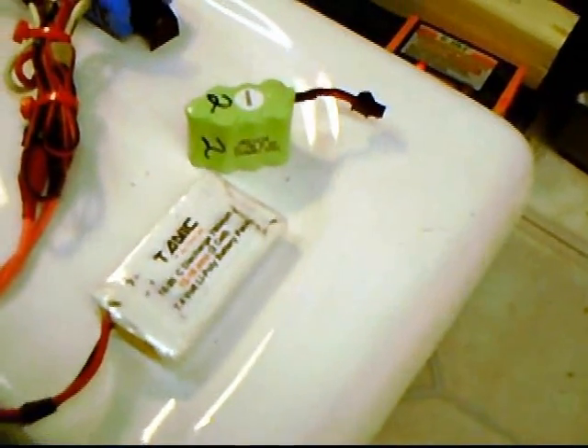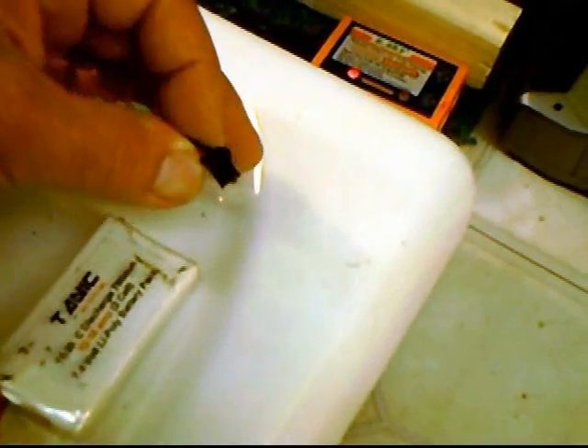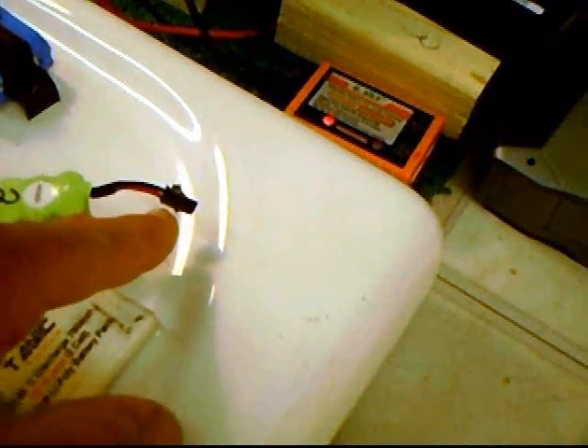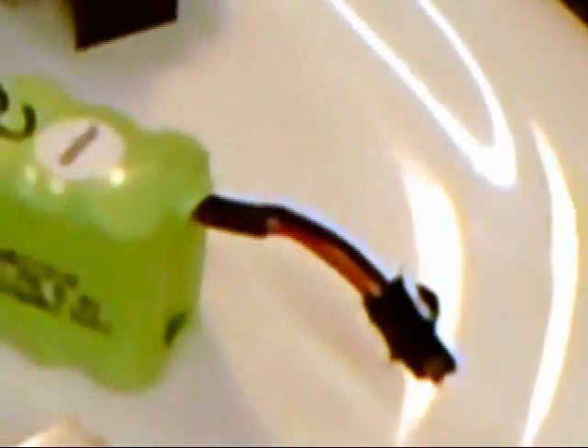I could not find a plug anywhere that was the exact same as this plug, so that I could make a battery pack. This is just something I can't seem to find in any of the hobby stores. And when I bought this spare battery, actually one of the lugs was broken off and I took it anyway — it still works that way.